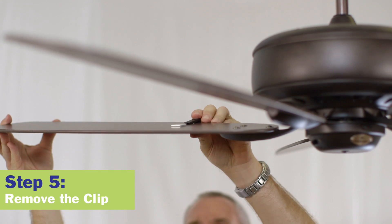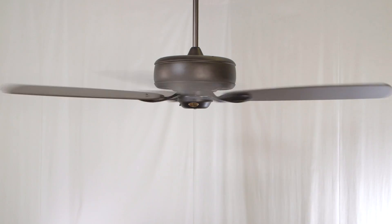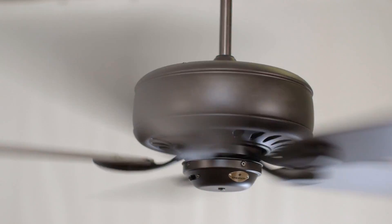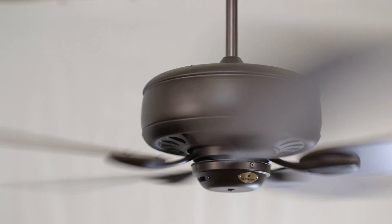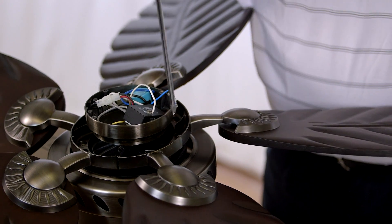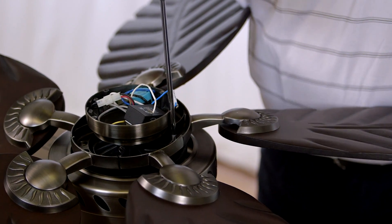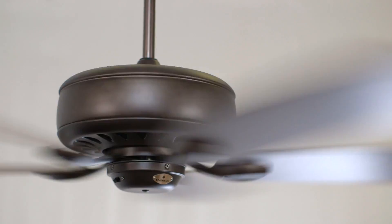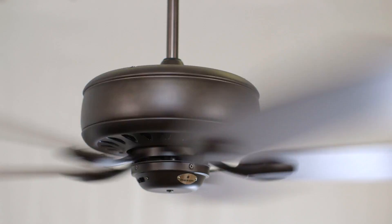Remove the clip. Start the fan and observe. If the wobble has not been completely eliminated, repeat steps one through four until the wobble disappears. If blade balancing still proves unsuccessful, interchange any two adjacent blades and repeat steps one through four until the wobble disappears. Now you can begin to enjoy your newly balanced Emerson ceiling fan.